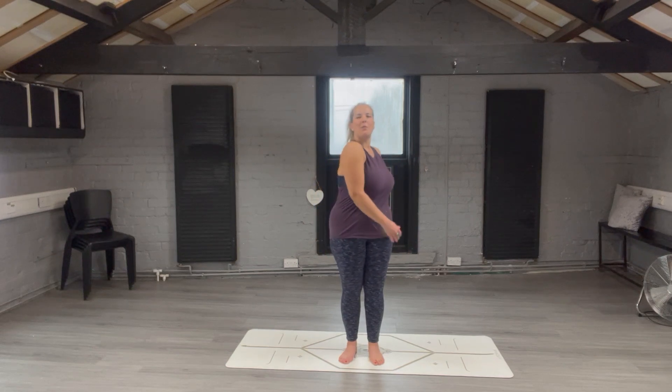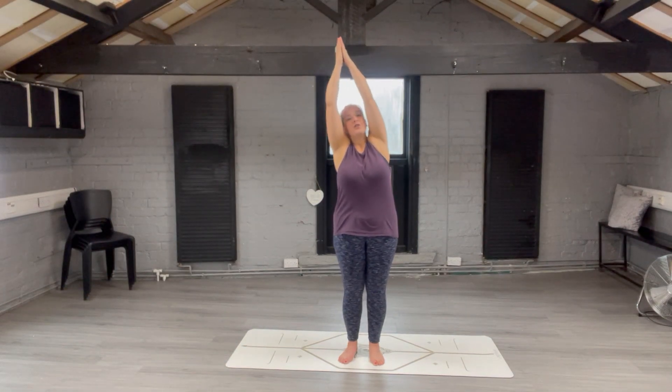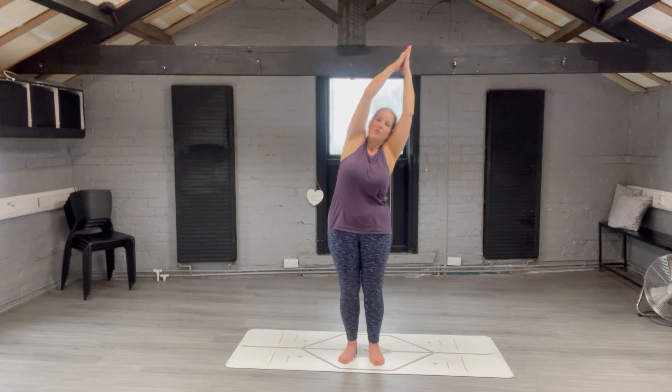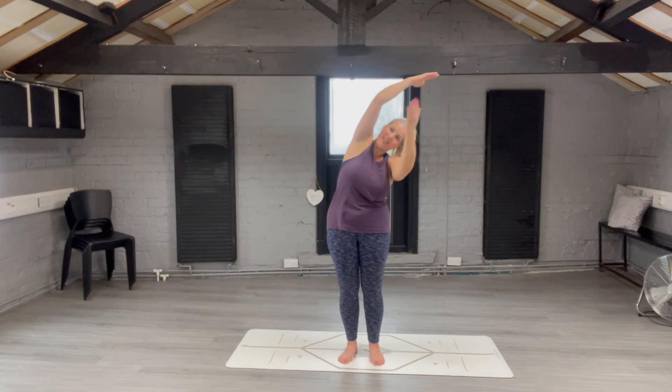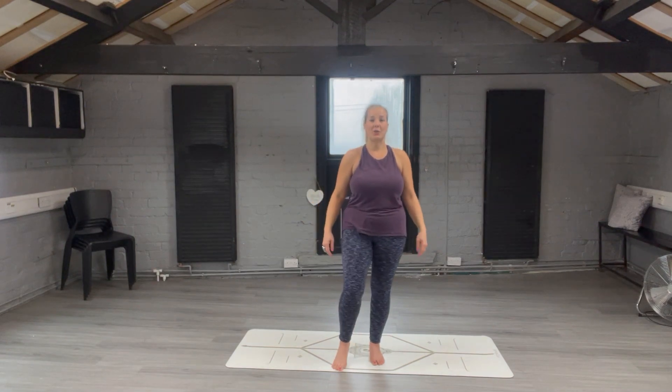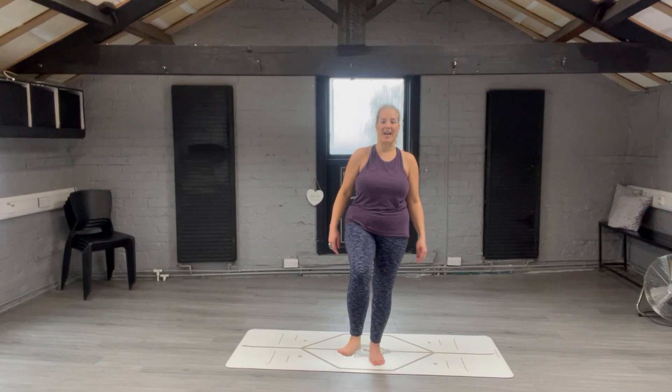We're going to start by getting warmed up. Circle your hands and do some shoulder rolls backwards, then forwards. Start to warm up the waist by doing some sways side to side, keeping your legs straight. Then come into a stand still — inhale as you sweep your hands upwards, raising up to the sky. Bend over to one side feeling the stretch down this side of your body, come back to centre, then bend to the other side. Bring your arms down and do some ankle rolls, balancing on one leg, to warm up the lower half of your body.